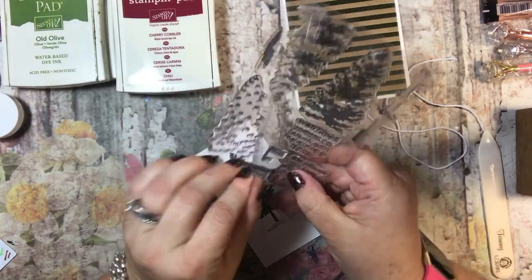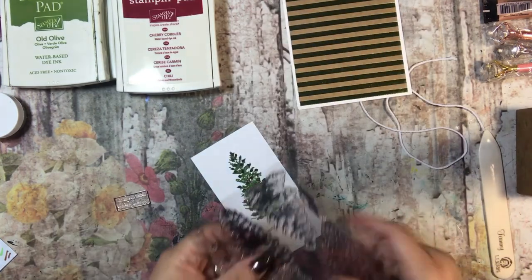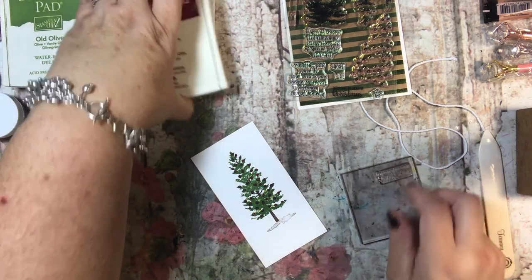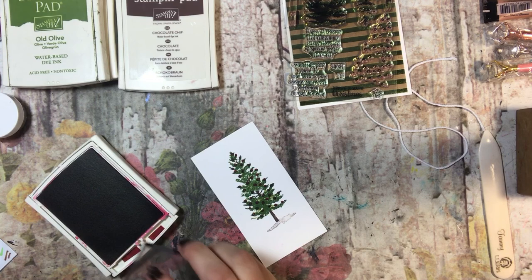I am just going to use one of the sentiments that it comes with — a small one because I want to put it down here. This one says 'Thinking of You at Christmas.' I think I am going to do it in Cherry Cobbler because I like the whole green and red thing.